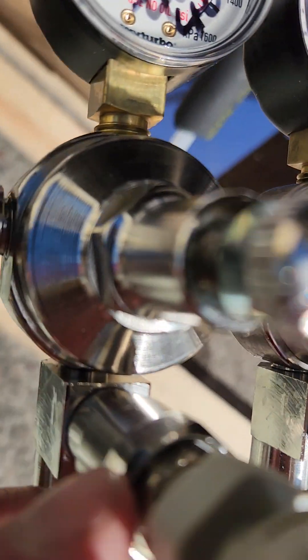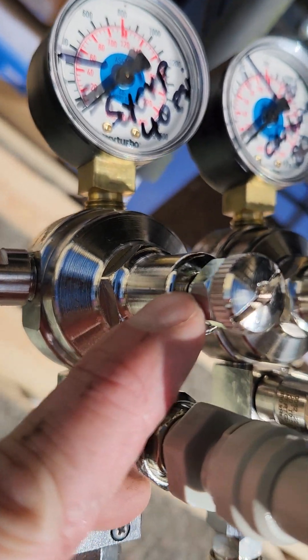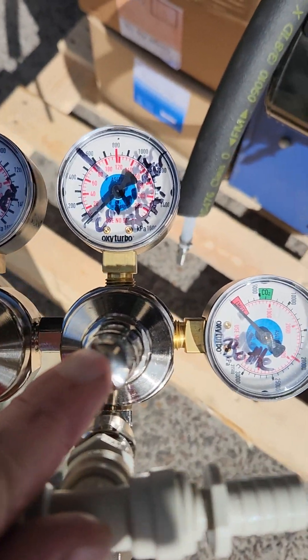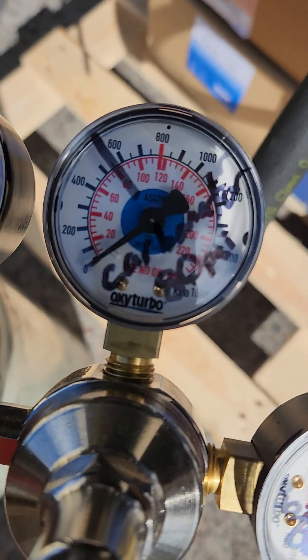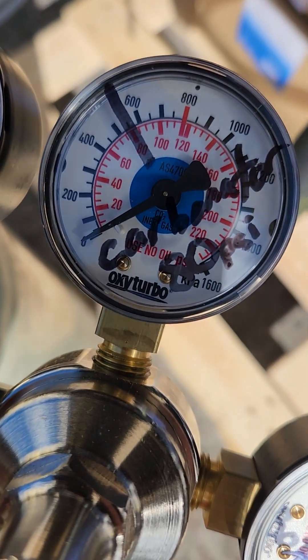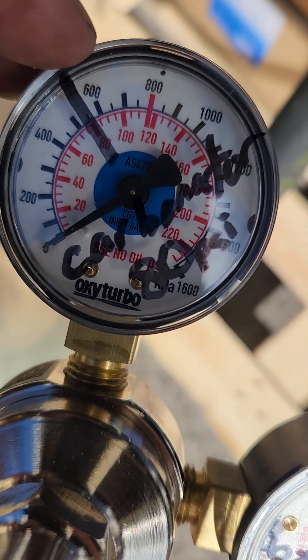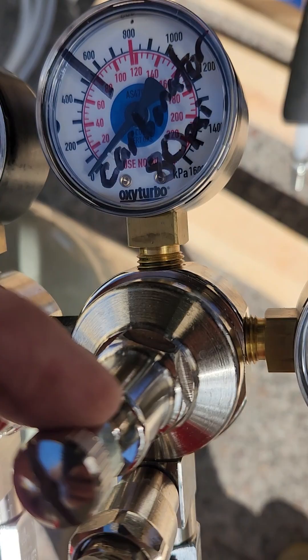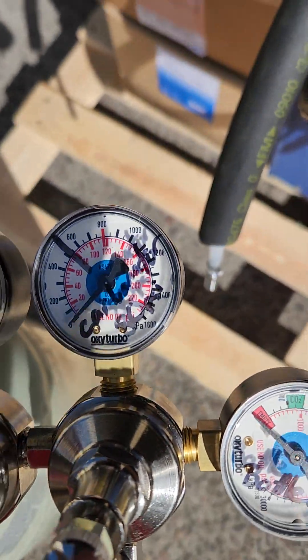Once that happens, there is a lock nut under there — just wind that down into place. Same thing with the carbonator line. The carbonator line is supposed to be at 80 PSI, and we've drawn a line up there for you as well. So wind that in clockwise until you get to 80, then tighten the lock nut up.